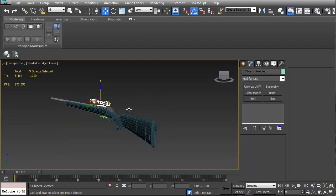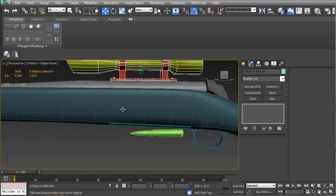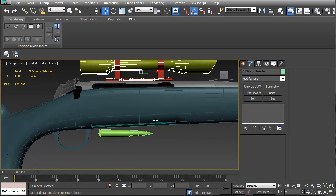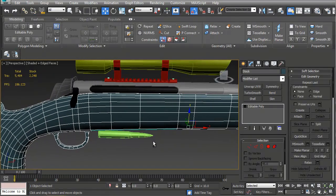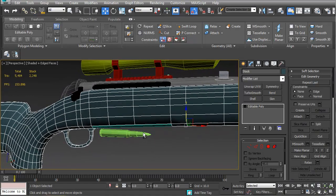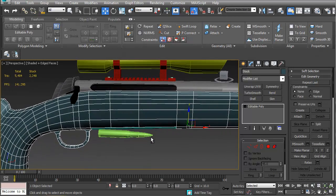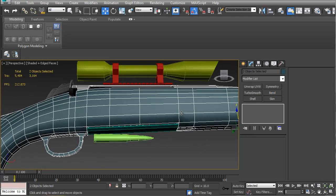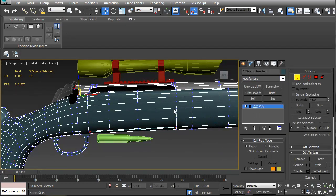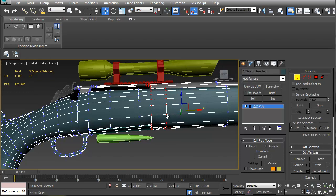Definitely a rifle now, it's definitely got a scope on it. I'm thinking of tackling the notion that my breach and my mag are considerably longer than they need to be. Given that, I'm half tempted to combine everything so I can pull all the verts at once. I could attempt adding an edit poly modifier here, because that will allow me to get all the verts and move them back like so. Now everything's fine except here — you can see it's broken here.